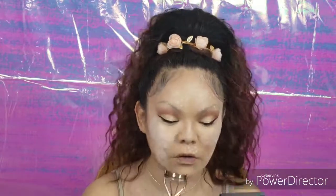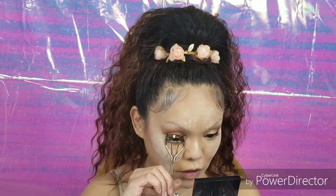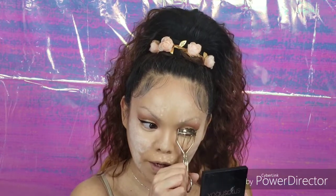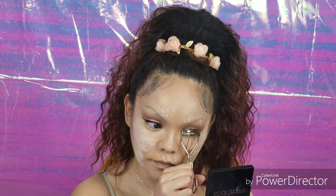Now that we've got our brows as good as we're going to get them, we're going to wipe off the excess powder sitting on our face. I'm using the big brush that came with the Moda Unicorn Brush Set — it actually says blush brush, but honey, who in their right mind is using this big of a brush to apply blush? This is a powder brush.